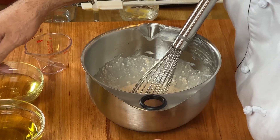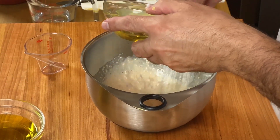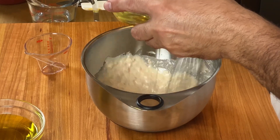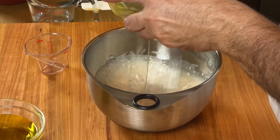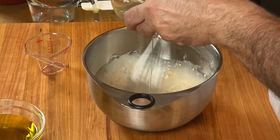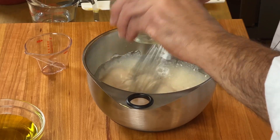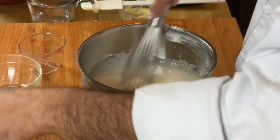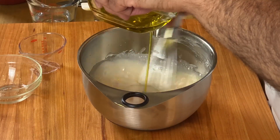Now we're going to whisk in the canola oil very slowly. What you're doing is you're creating an emulsion. The Dijon mustard is actually binding the oil with the vinegar.